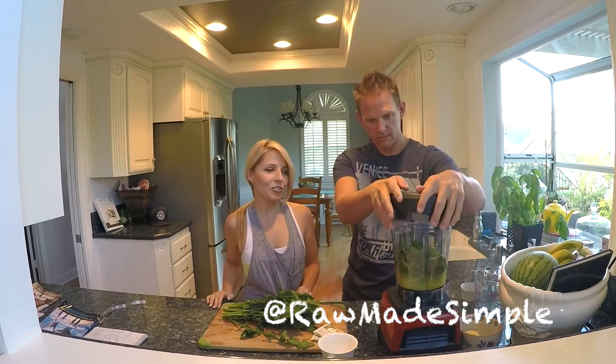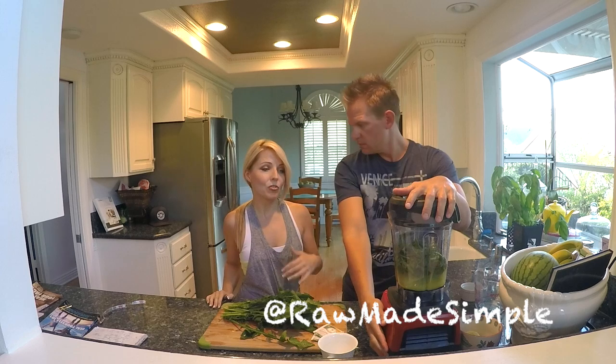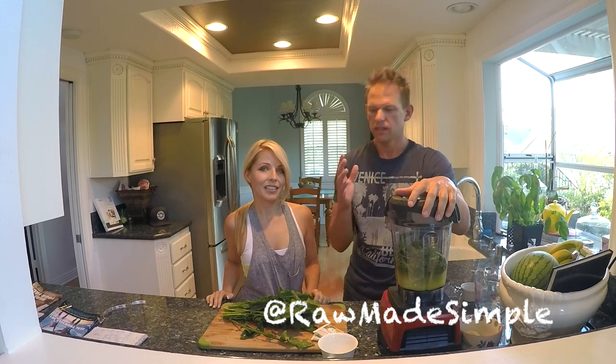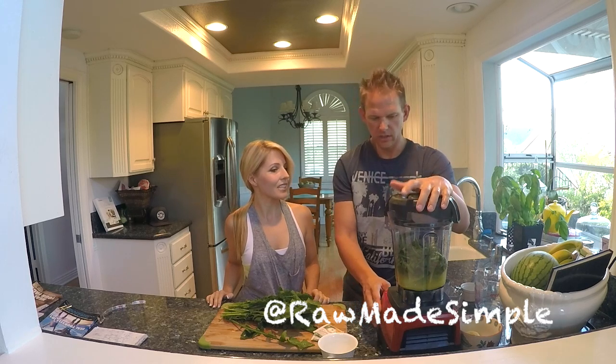So are you ready to blend that up? Yeah. This is great for energy, and great for women who are having that time of the month — it's a great pick-me-up and gives you lots of iron and the energy you need. This is also great for your skin, the dandelion. Look up dandelion and the benefits and you'll be amazed. It's really, really good stuff.